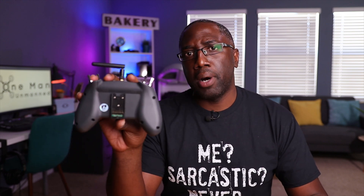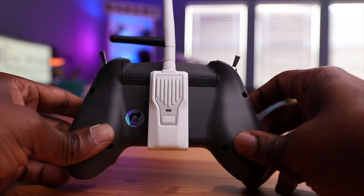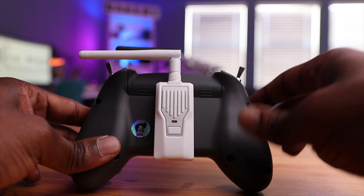I have a Jumper T-Lite. In the back I do have a module bay, and this module bay was designed for Crossfire. But most of the ExpressLRS modules are designed similar to a Crossfire module anyway.